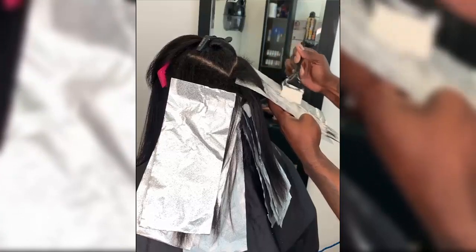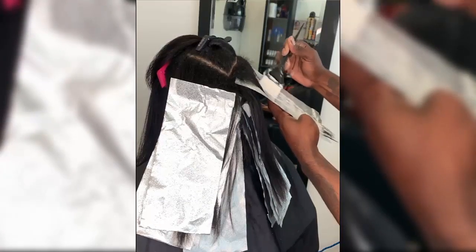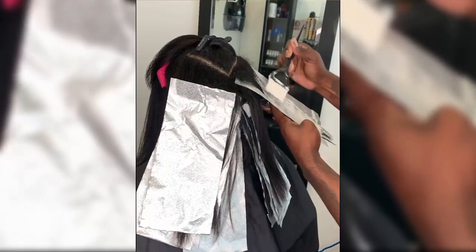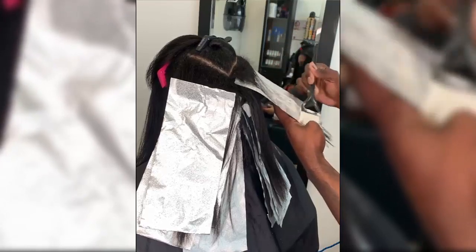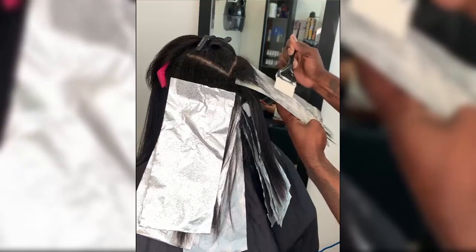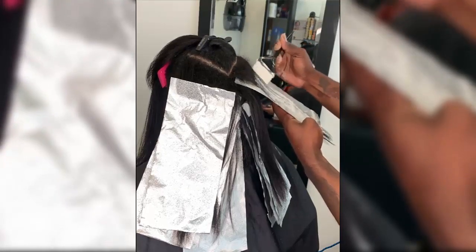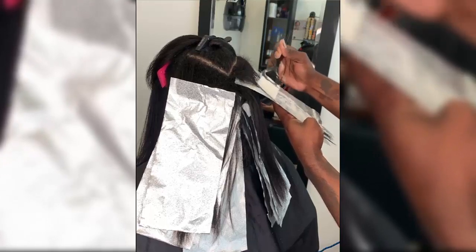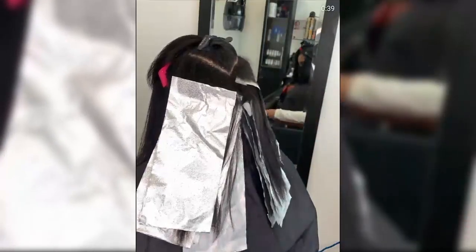Benefits of silk press: despite loving your curls, it is natural to desire new hairdos every so often. Natural hair is versatile and can be manipulated into different hairstyles. A silk press allows you to achieve perfectly sleek, straight hair without using chemicals. It also promotes healthier hair — it is easy for split ends and damaged hair to hide underneath tight coils and curls. However, when you straighten your hair, they are visible enough to be trimmed.